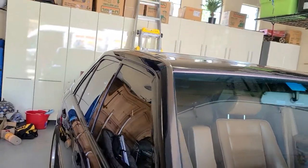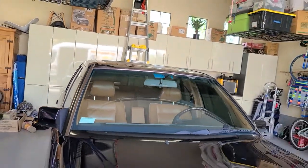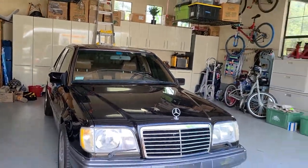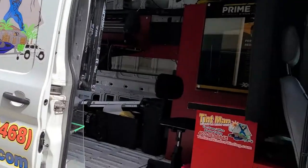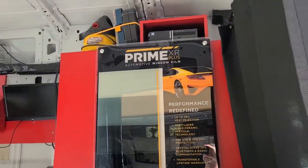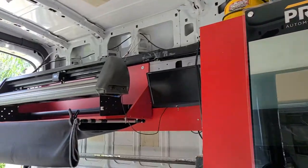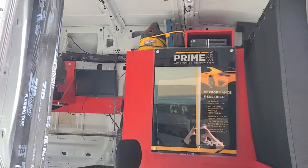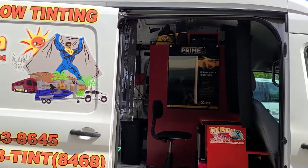You do have to have a closeable garage when we're mobile. If you do not have a closeable garage, we have two locations — one's in Longwood and the other one's in Winter Park. Our mobile service covers all of Orange and the surrounding counties. You can learn more about our window tinting services at TentManFL.com.